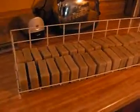And here they are on the racks — thirty-six bars. Bye-bye.